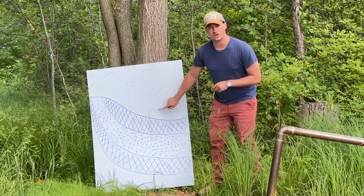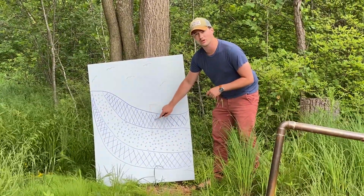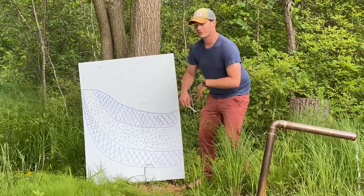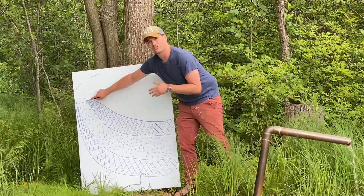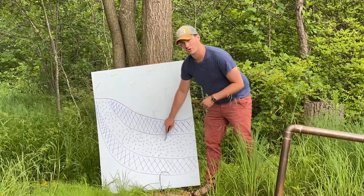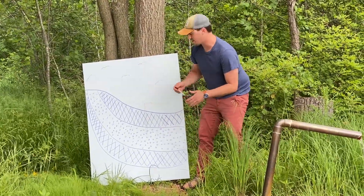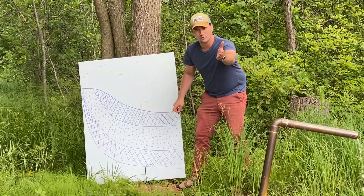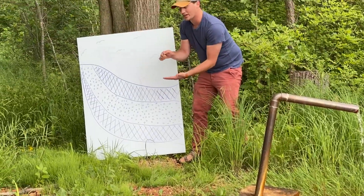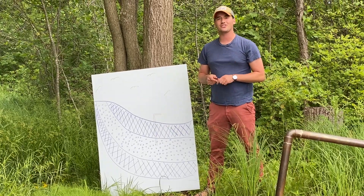This is our artesian well here. That well runs through the first layer of imporous soil and down into that sandy, porous soil. So throughout the year, at a higher elevation, snowmelt and rainwater goes into that porous layer of soil, and then it gets squeezed between those two imporous layers. You can stick a pipe into it — this pipe goes deep down underground — and when the water gets sandwiched, it has nowhere to go, so it comes out and flows throughout the year.